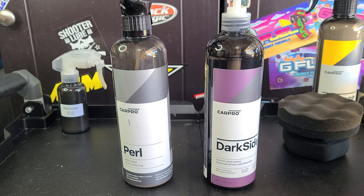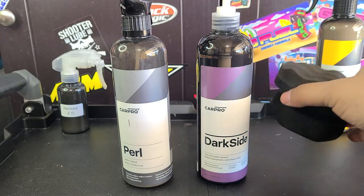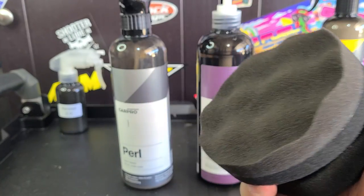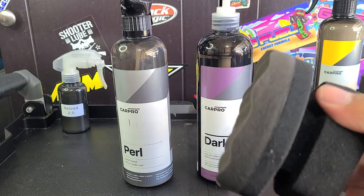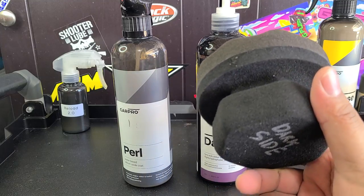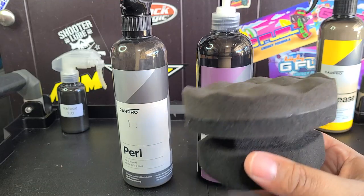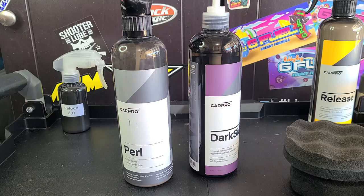We're going to go over application first and then I'll show you how it looks side by side with Pearl. I like to use these hex grip applicators. I write with a silver Sharpie what each one is for because I have different dressings. You can hold them well, they're very durable, and they don't rip apart like most foam applicators. You may recognize these from Adam's Polishes, but you can buy big packs on Amazon — I'll put a link below. These things are great for applying tire dressings.